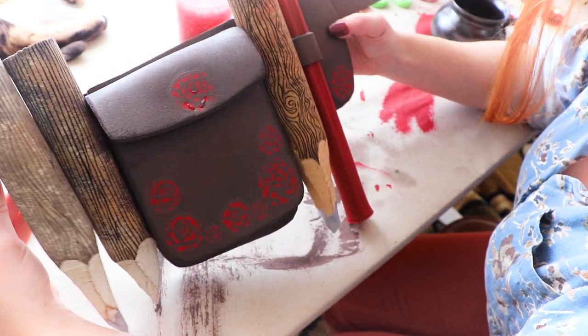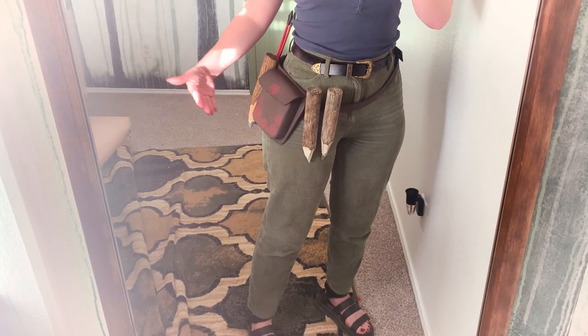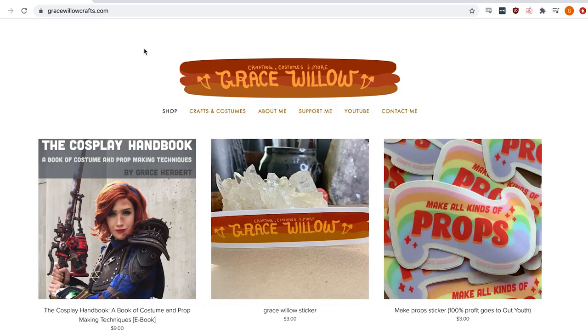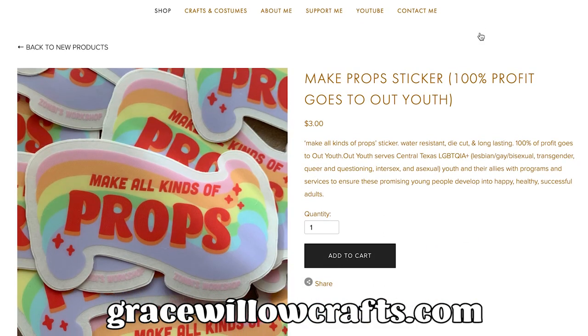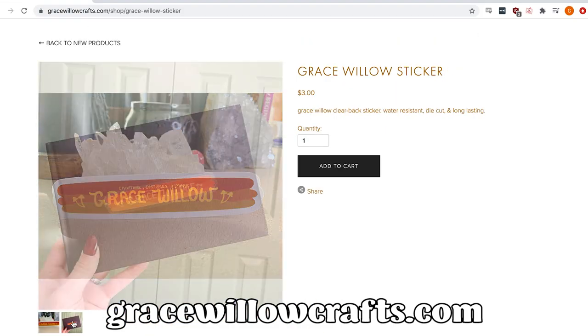Howdy everyone, it's me Grace and welcome back. Today I'll be showing you how I made this Vampire Hunter's utility belt. Before we start, I just wanted to let you know that I've launched some stickers on my store website. Select sticker profits will be going towards Out Youth and Find the Children. I hope you'll check it out.